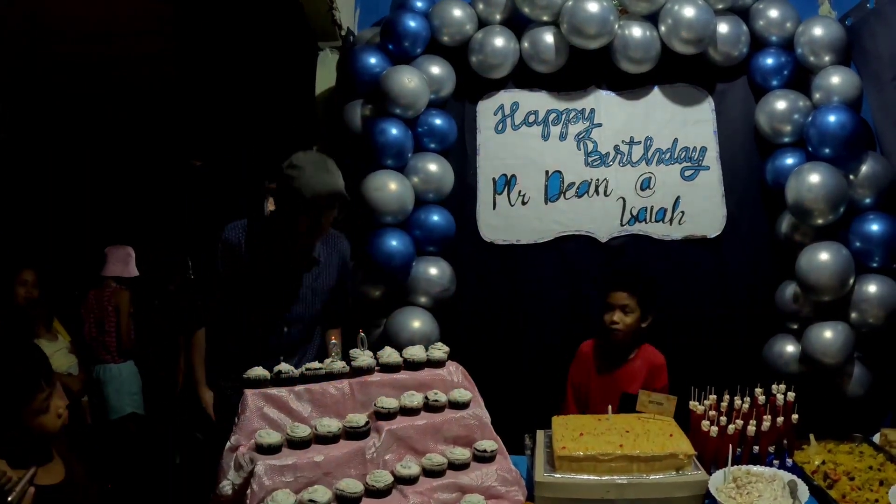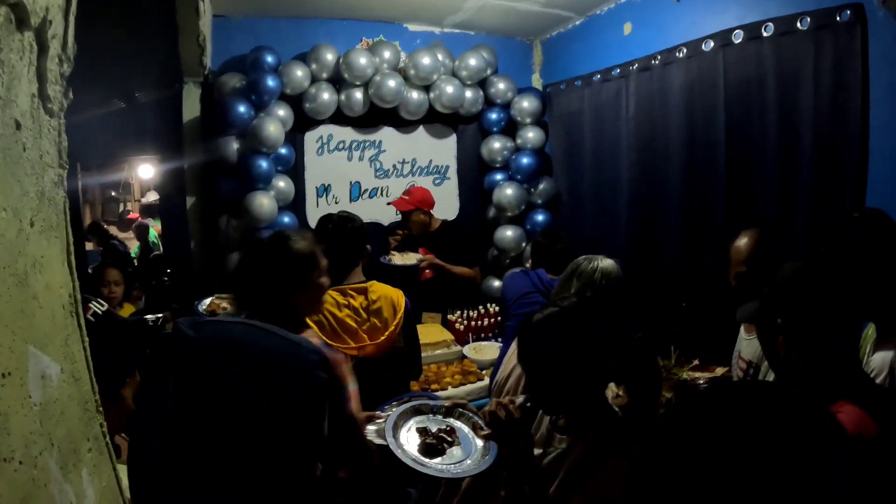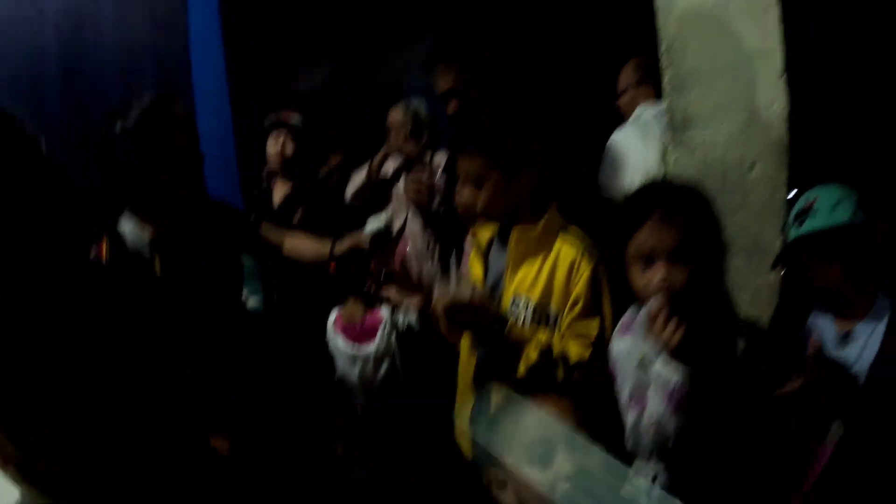Happy birthday to you! Hello — who's this little guy? He's usually not shy. We just had a brief brownout for about five seconds — we were all in darkness — but the power's back now, so we're all happy. Thank you for the Coke as well.